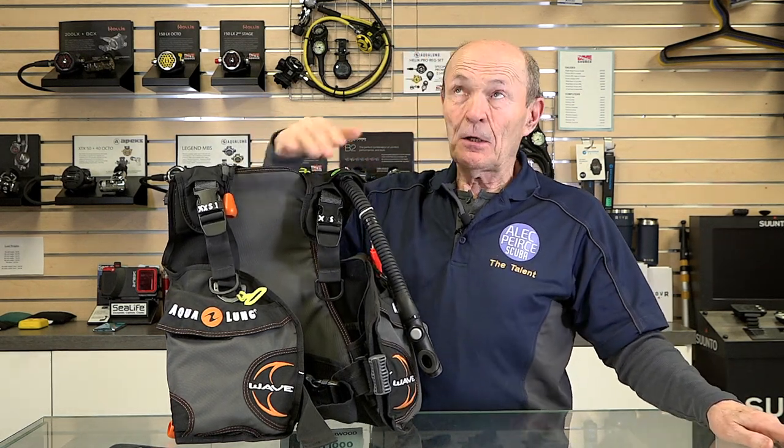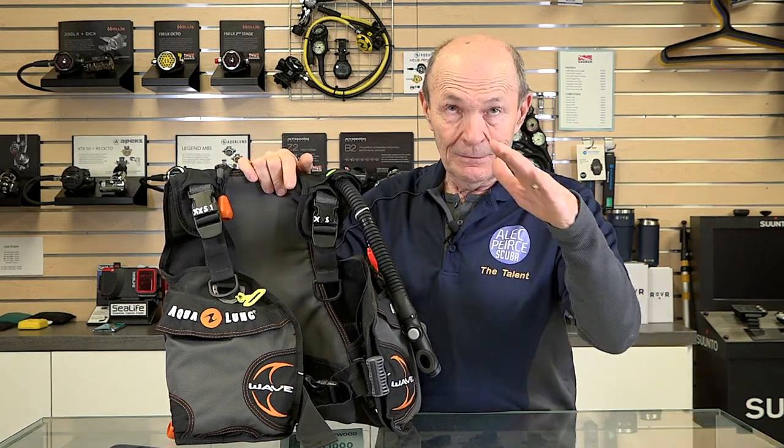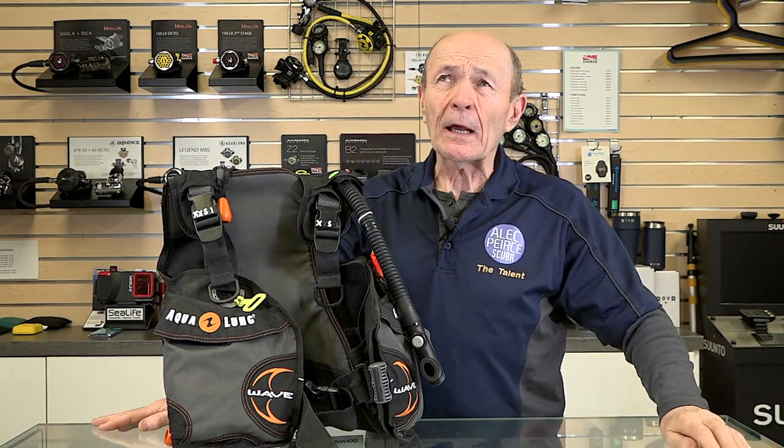Now when you arrive at 30 feet and you're neutral, the definition of neutral has changed. You're no longer floating at your eyebrows. Neutral at any depth underwater means you're neither rising nor sinking — you should just hang there. If you take a big breath you'll rise very slightly; exhale and you sink very slowly. Take a normal breath and you're just there. That's neutral.